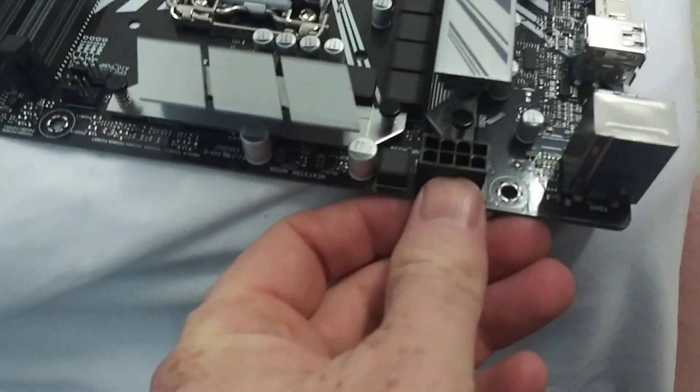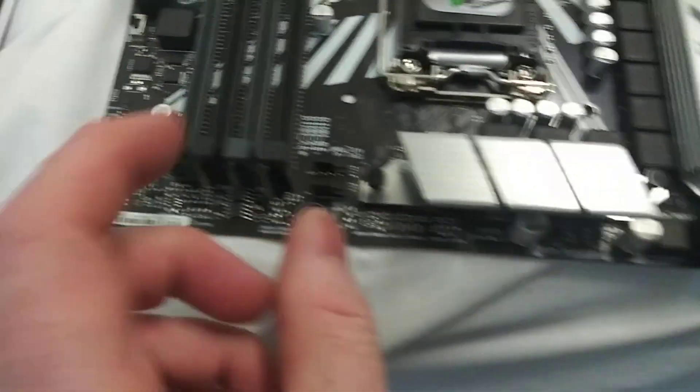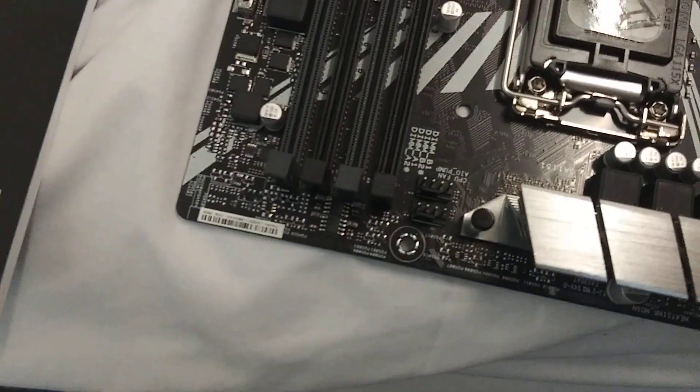Here's basically a 1x8 CPU power connector — this is going to come from your power supply. You have two fan headers for a CPU cooler, which is nice.